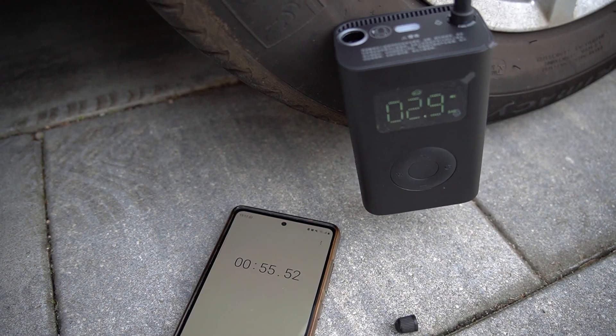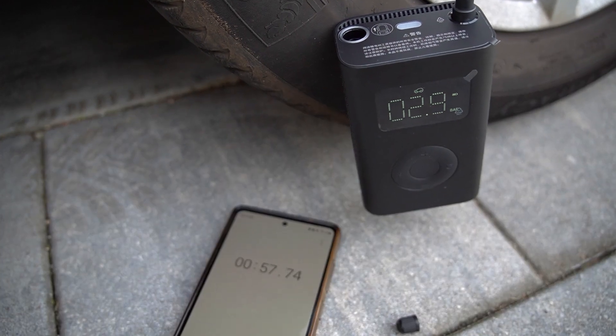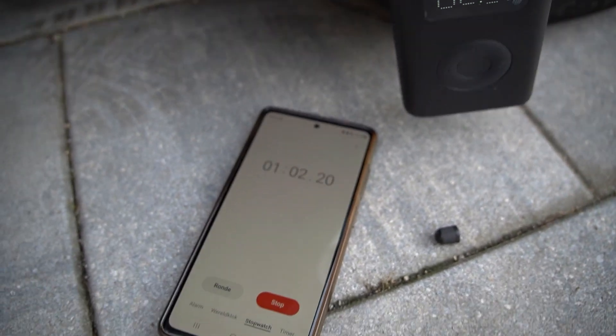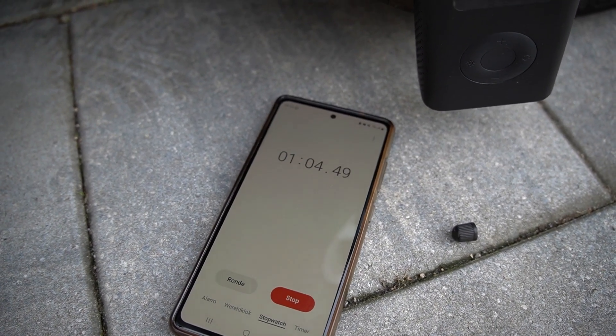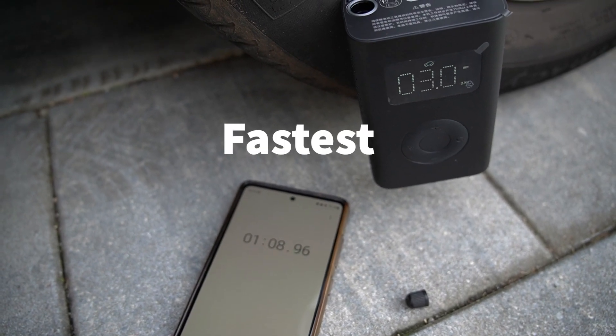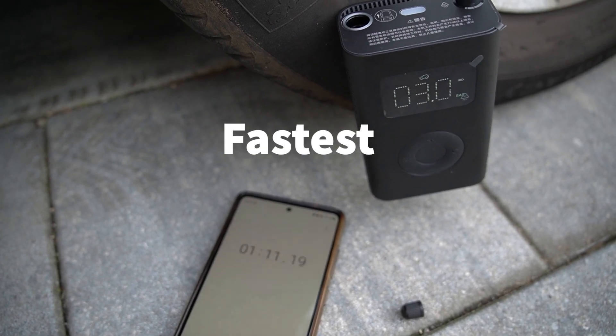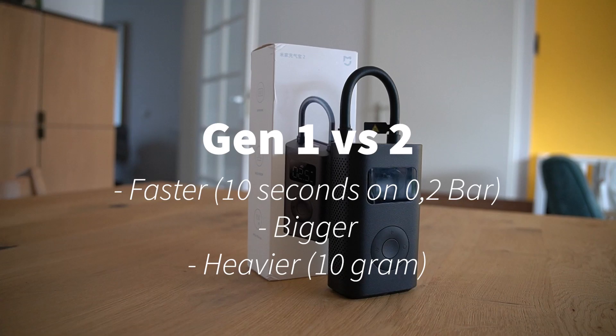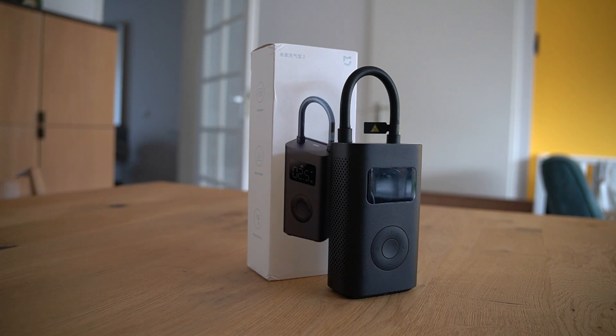So that sums up the difference. The Gen2 is definitely faster, a little bit heavier but not by much, and has a little bit more battery capacity. If you want to buy one, definitely buy the Gen2. But if you already have the Gen1, I don't see the need to upgrade at this point. Thank you for watching, and please consider subscribing.